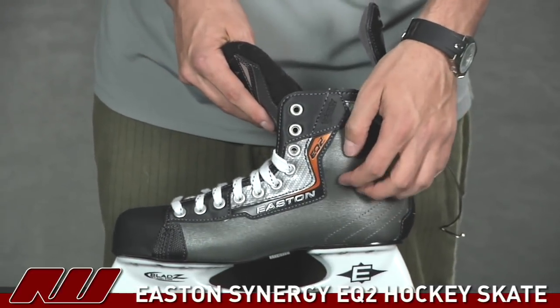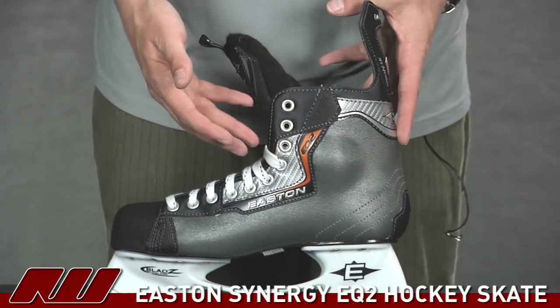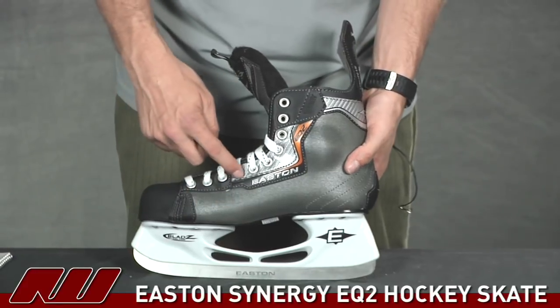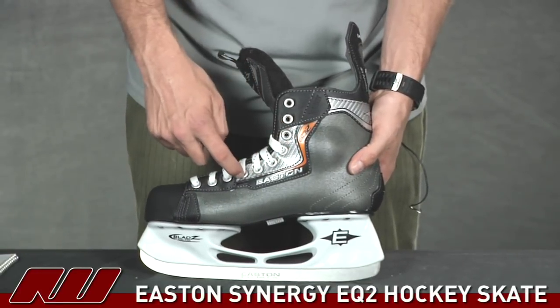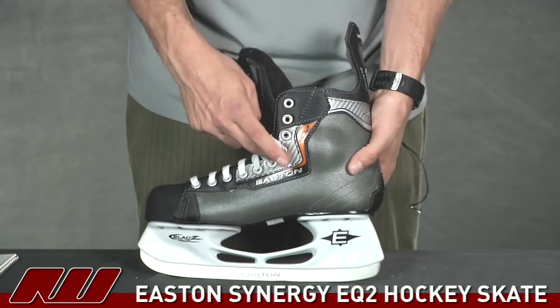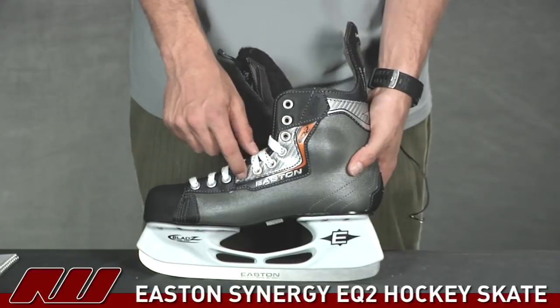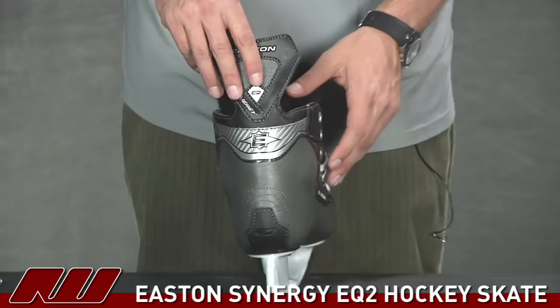This material on the side is a durable synthetic material, as Easton calls it, so that's going to be abrasion resistant and help the lifespan of the skate. These little portions right here are actually not a composite material — this is a synthetic leather material that has a carbon print on it. You actually don't see that feature until the higher up models in the EQ series, and the same thing goes for the back portion of the skate.